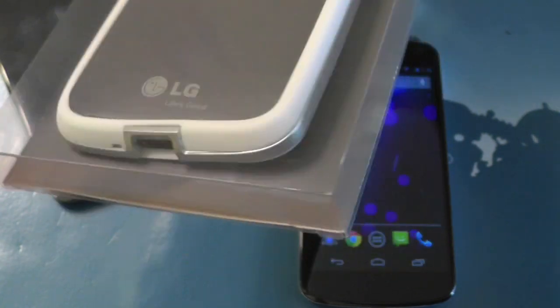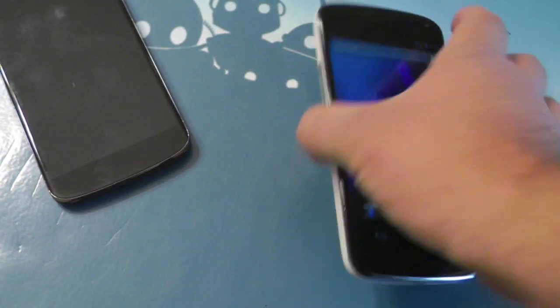Oh yeah, we've got the white bumper case as well. If you're into that — we saw that leak a long time ago — so we knew that was coming.